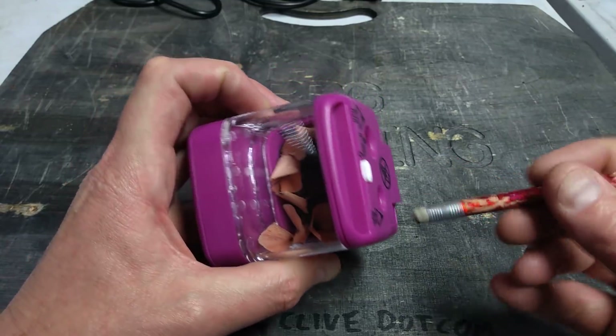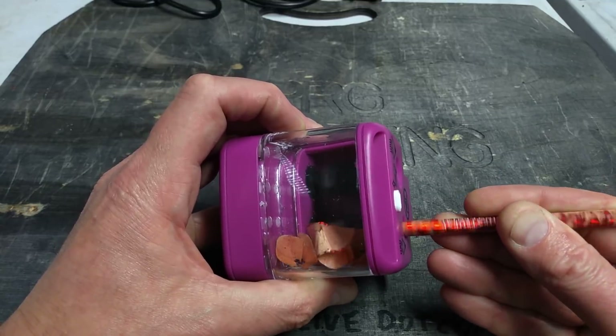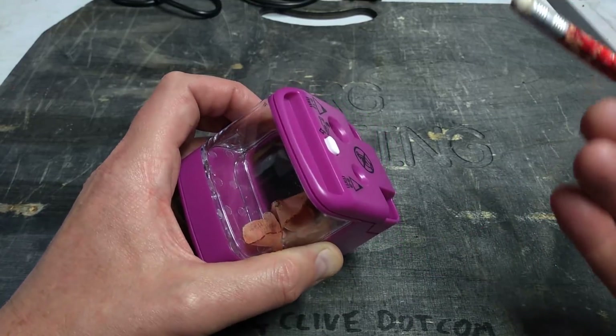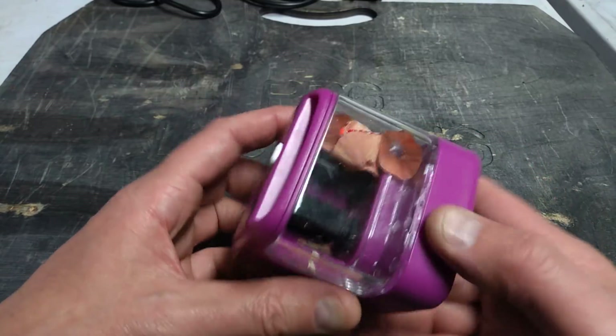What happens if you stick the rubber in? It's cleaned the rubber up nicely. So let's open this up and take a look inside.